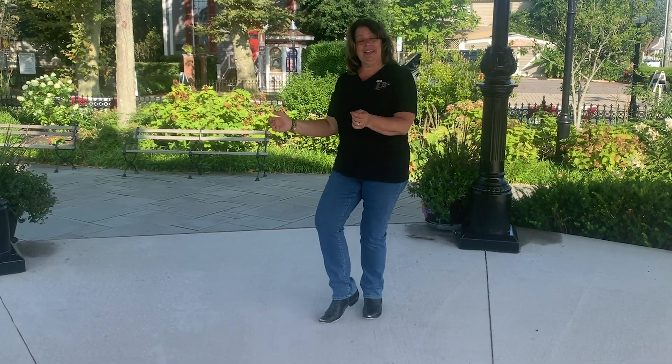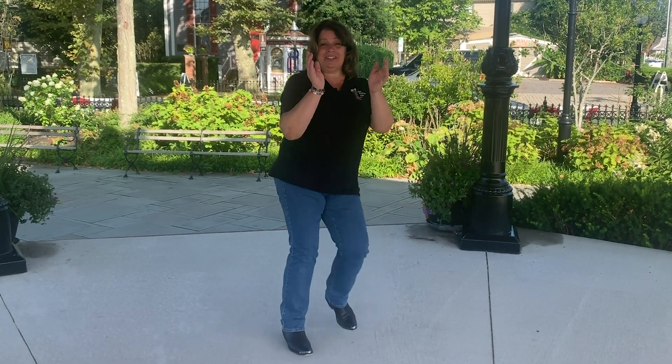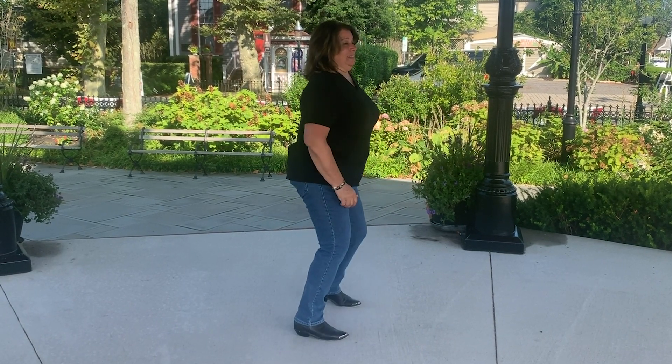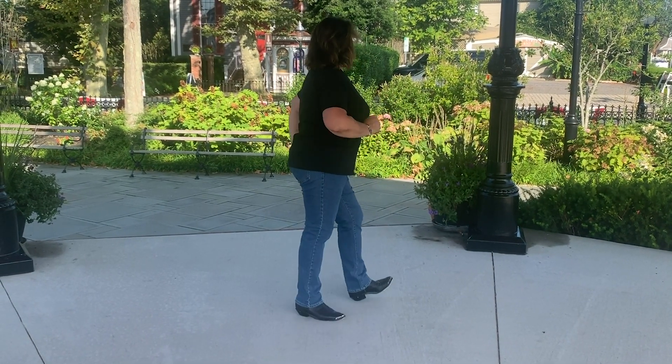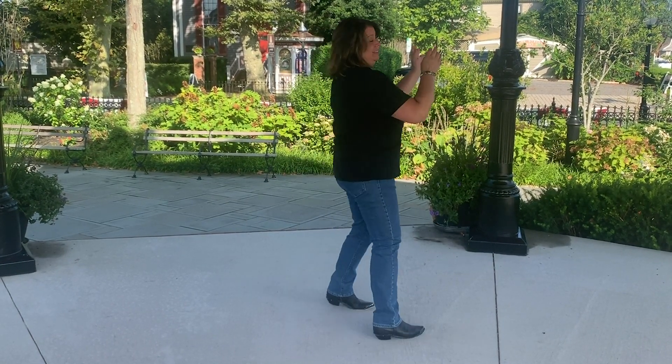Right, left, right and right. Left, right, left and left. Touches. Shimmy to the right, take you to the left. And touches.